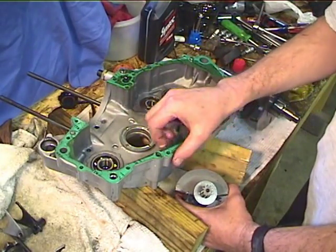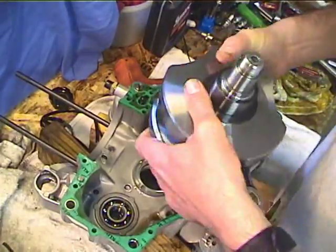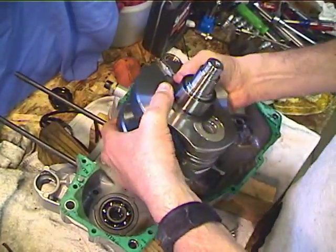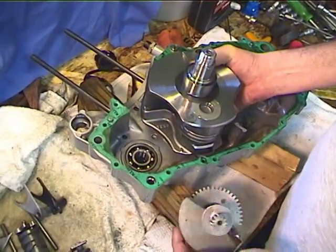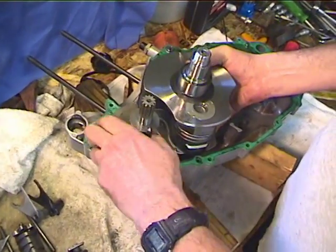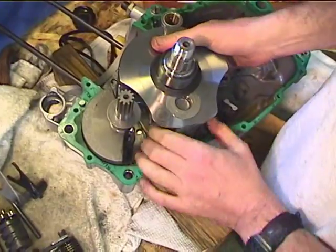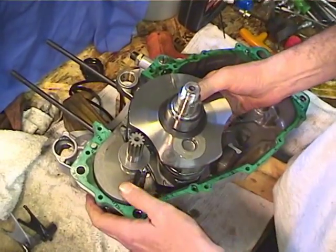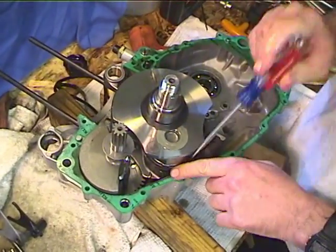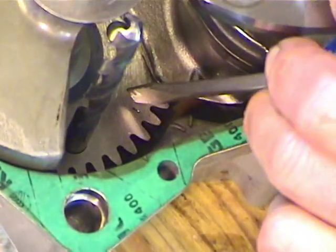Now we need to pay attention to the timing marks while we put the crank in. The crank has a mark and the balancer shaft has a mark, and all the marks need to line up. The connecting rod has to be up the middle. You can see that the crank is lined up with the tab on the mark on the inside of the crank case, and the balancer shaft is lined up, so everything is in there. Then you just pull out the drill bit.